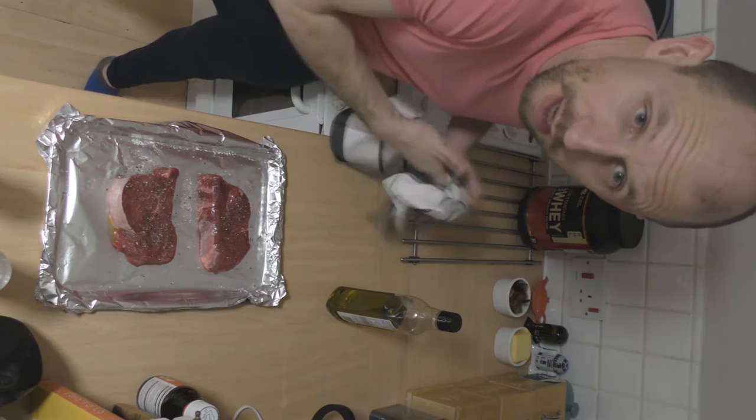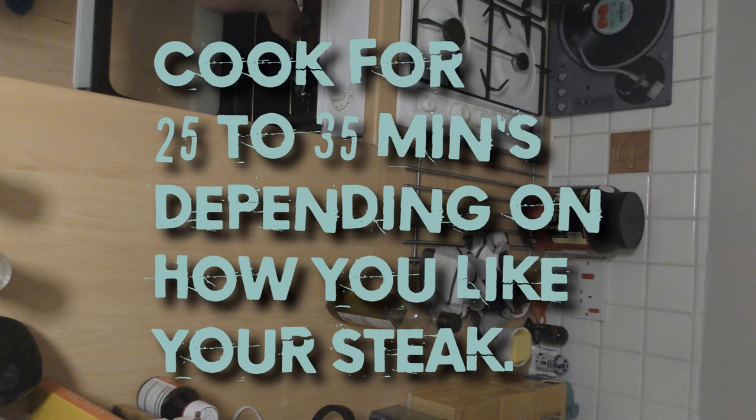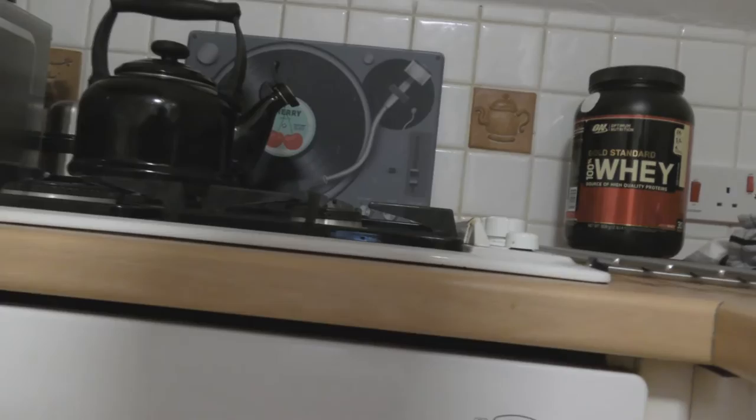Preheat the oven to 160, give or take. Put in the oven. Preheated — 25 minutes.